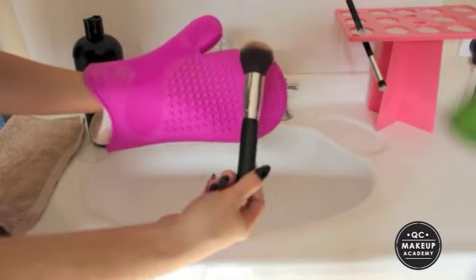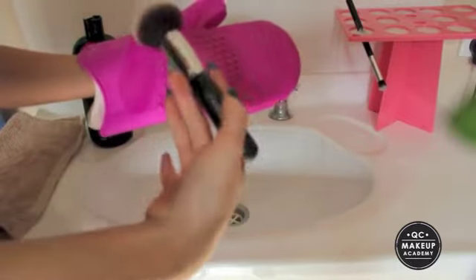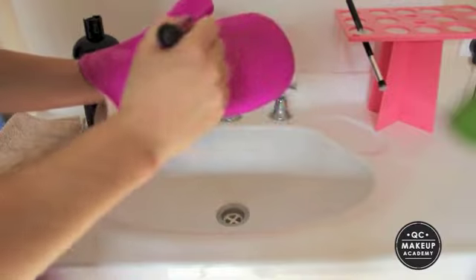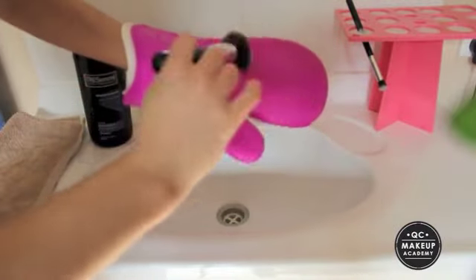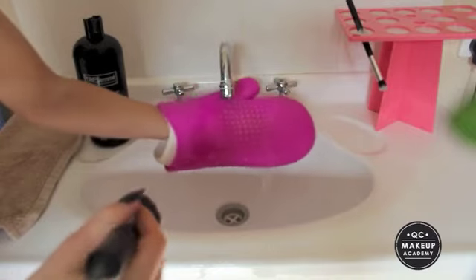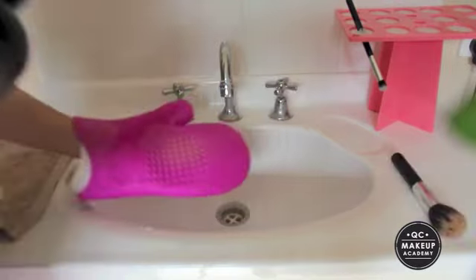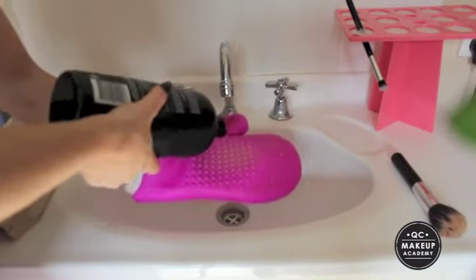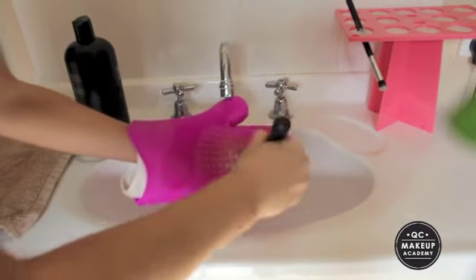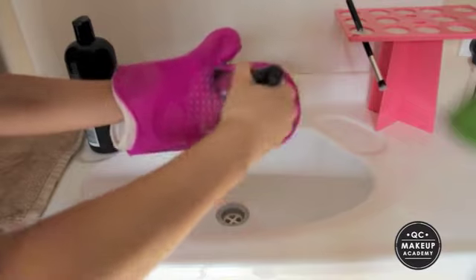For the face brush, I'm going to show you how to clean it using a textured cleaning glove by Sigma — it's really a lifesaver. It has different textures: you've got your wash and rinse, and then your eye wash and rinse on the other side. All I'm going to do is wet the glove, wet the brush as well, pop a little bit of shampoo into the middle of the glove, and then work the brush right into it. As you can see, it really gets all the product out.